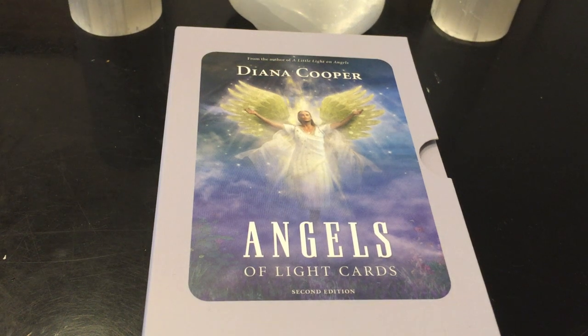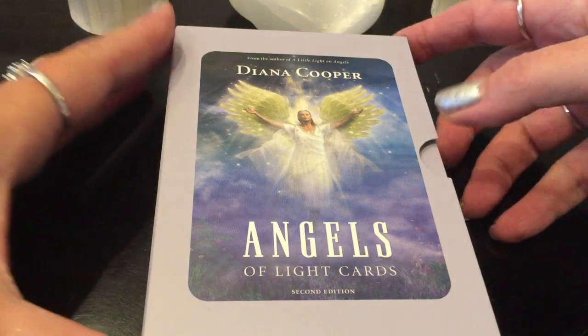Hi, welcome to Free Spirit. This is going to be another close-up review, and this time it's the Angels of Light Oracle Cards by Diana Cooper. I recently got this deck and I want to pull a lot of cards and get messages. I'm going to show all the cards, do a close-up review, and at the very end pull a lot of cards. Stay tuned for that.